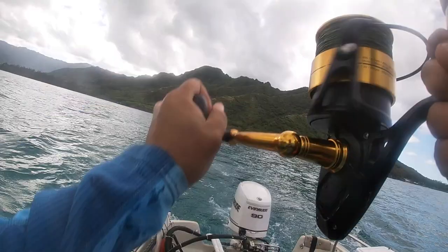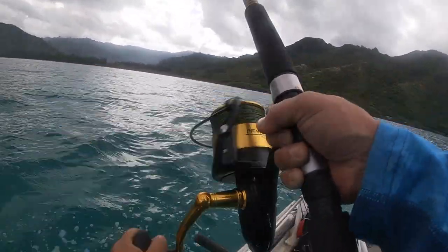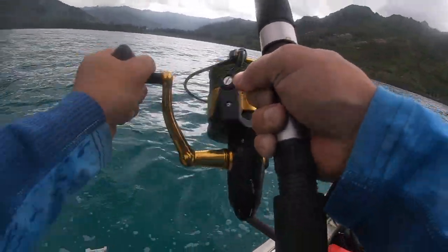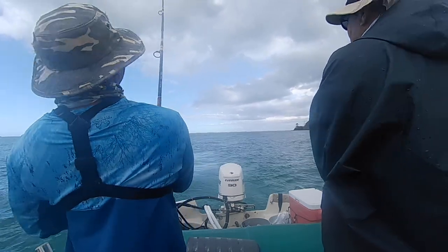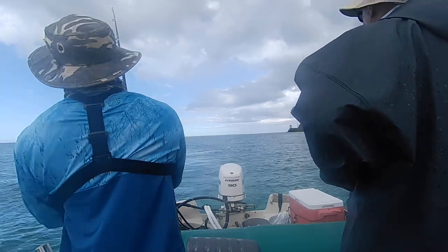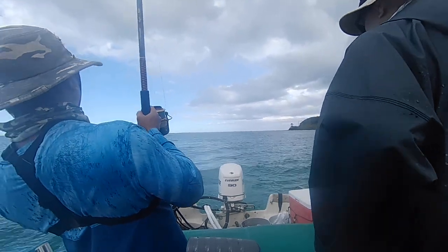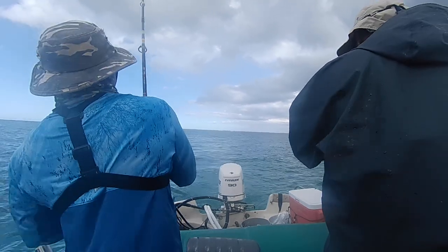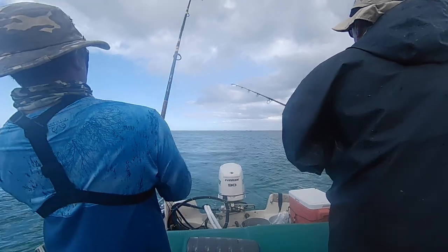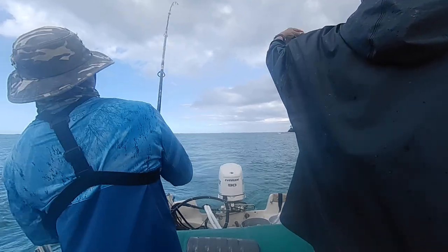Nice — hooked up on a papio again! This one feels a lot bigger, good head shakes. Feels like a papio but we'll see. Right by the edge of the reef — that's what you want to troll. If you see bait balls or any kind of structure, take a swing by. Cap is reeling in but also jigging on the way in — if there's another papio chasing he might get a double. If he doesn't hook up he'll clear his line so the others won't tangle, then grab the net for me. If you ever go on somebody else's boat, ask what to do first, but usually try to get the double and if not, clear line and become the gaff man or net man.